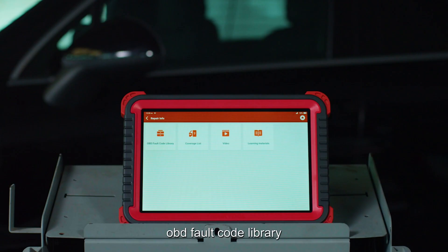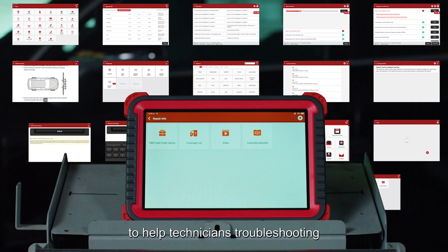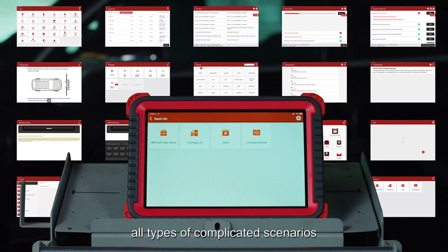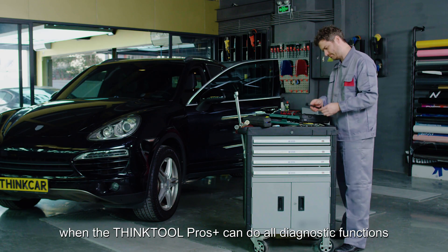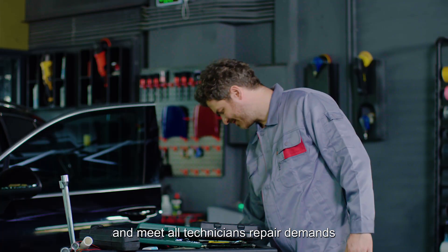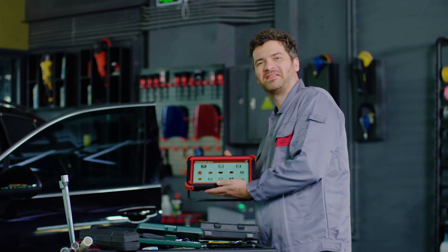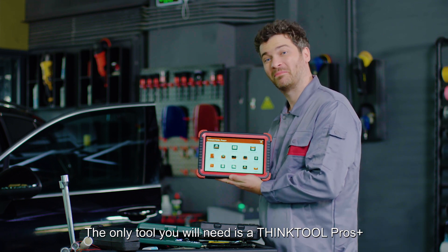An OBD fault code library, learning materials, and videos help technicians troubleshoot all types of complicated scenarios. Why buy a separate diagnostic tool when the ThinkTool Pros Plus can do all diagnostic functions and meet all technicians' repair demands? The only tool you will need is the ThinkTool Pros Plus.